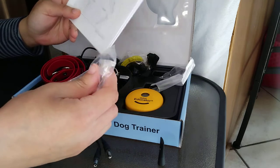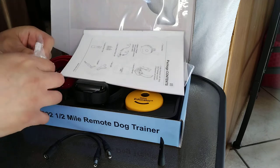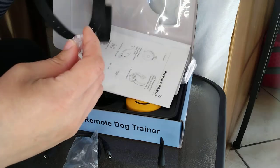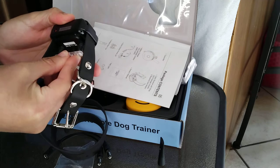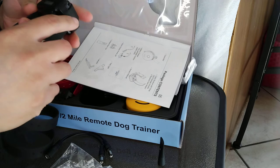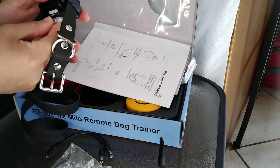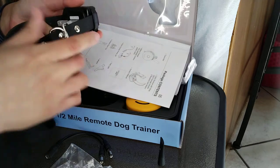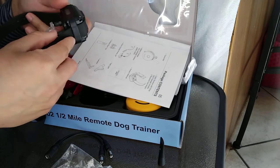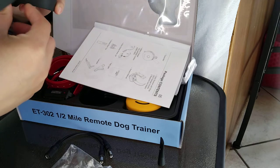There's also a test light included — you can use it to test the collar and it'll light up when it's ready to go. My dogs are in the background barking because they're guarding the house. Any sound, any people, anything going by — could be bunnies, could be birds — and they let us know.